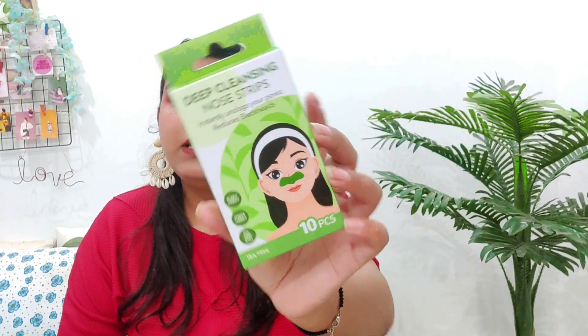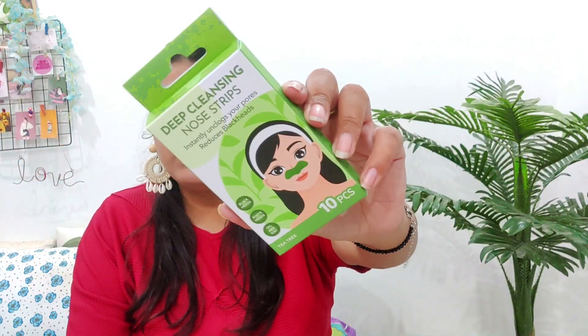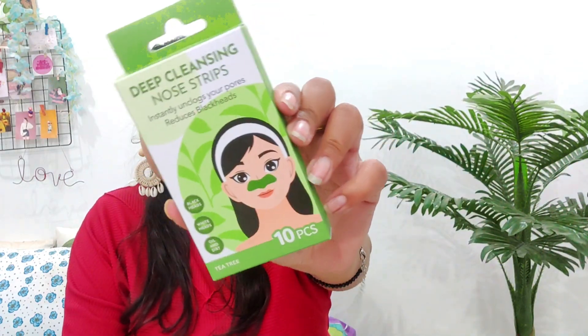I also purchased deep cleansing nose strips — these are 10 pieces for 170 rupees. There is also an eye patch option, but I chose the nose patches. They are labeled as instantly unclogging pores and reducing blackheads. I have already used one pair to try them out. Here is what they look like.